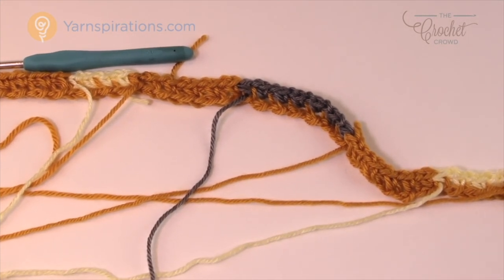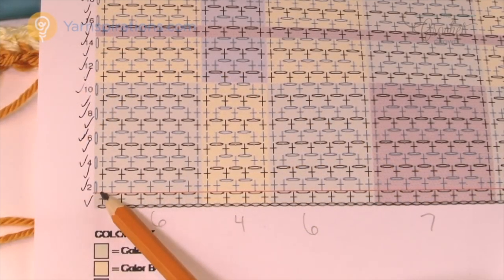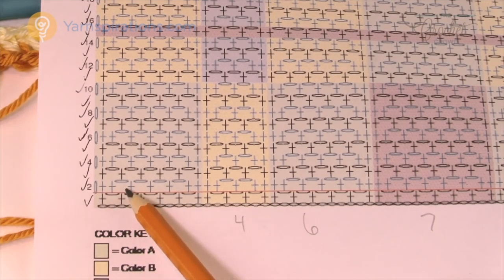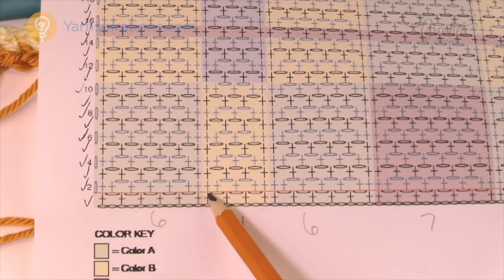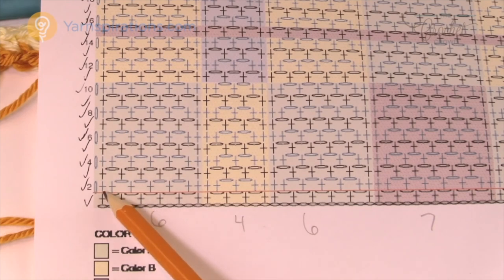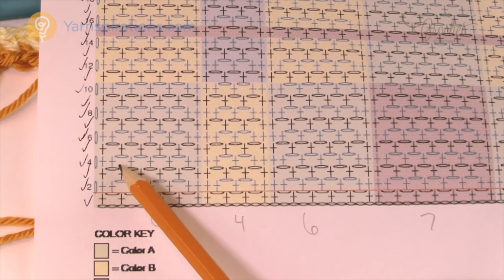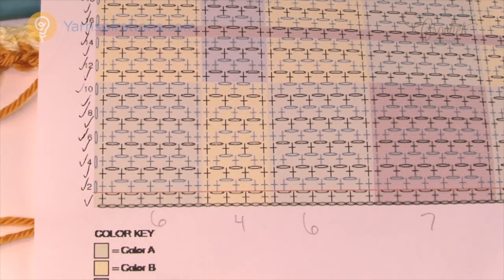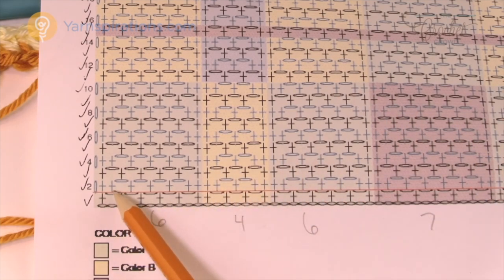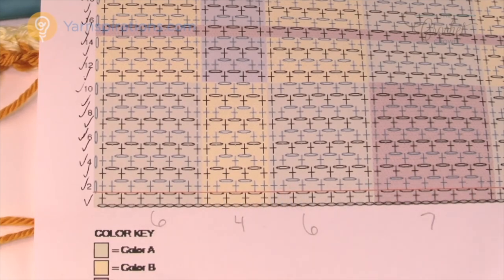Let's move up to row number two. Let me show you the diagram first. Row number two: we're going to start off with two single crochets in a row, then jump over a single crochet — basically filling in these chain one spaces as you go. Do you see how rows two and three look different from each other? In one you put two single crochets in a row to shift over, and in the other it just starts off the other way immediately.